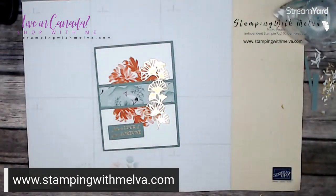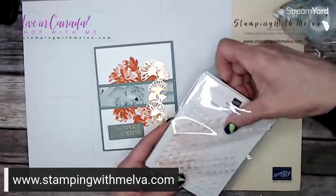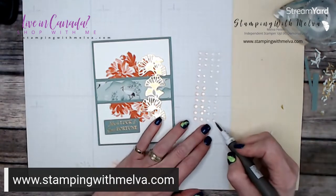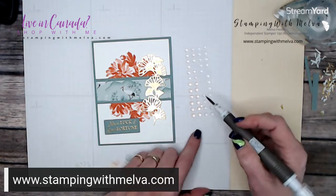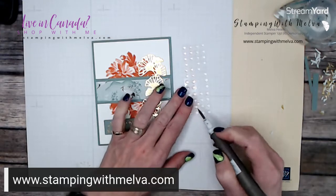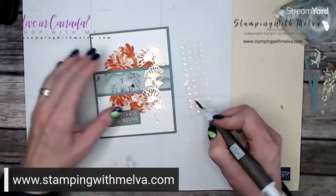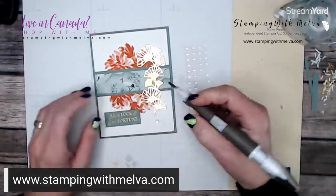The last thing is these really pretty Polished Dots embellishments that are part of the suite. They come in two colors and two different sizes — calypso coral and very vanilla, though the vanilla is really hard to distinguish and almost looks like blushing bride or petal pink, so it goes well with any pinks. I'm going to add some using both colors.